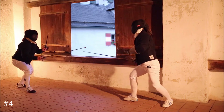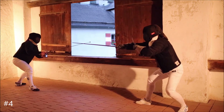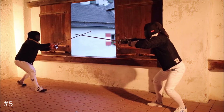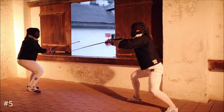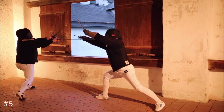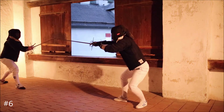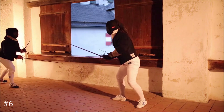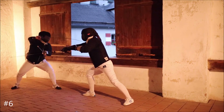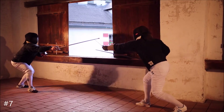Provoke him. Fabris advocates using giratas from this guard. Do that for example after the bind of his sword. If you parry by the sword you can still use your dagger for blocking him. Offer your blade a bit to the side. If he will bind, attack on the other side.